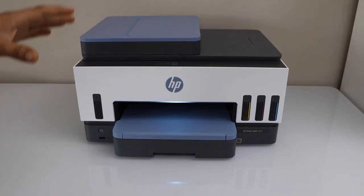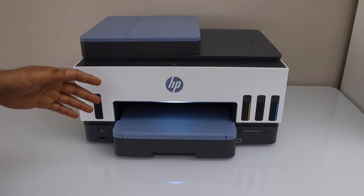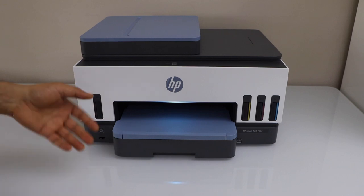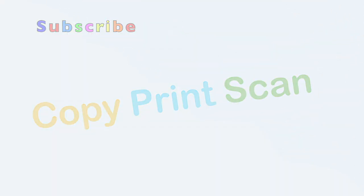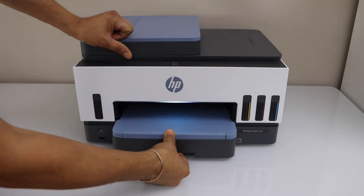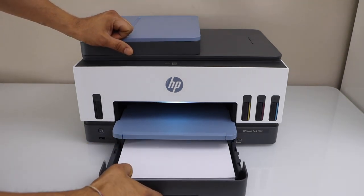In this video, I am going to show you how to load paper in the HP Smart Tank 7602 printer. So you have to open the cassette paper tray and slide it out.